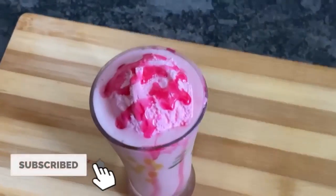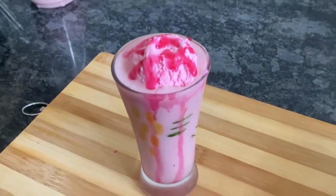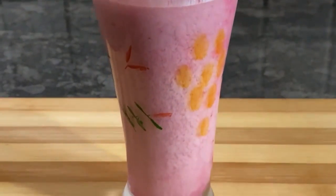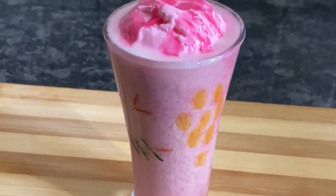I will put ice cream on top and drizzle it with strawberry syrup. It is ready — it will be very tasty and healthy.